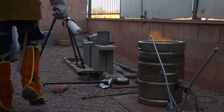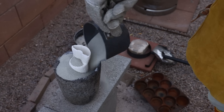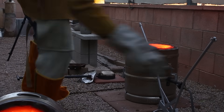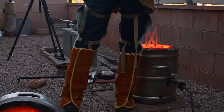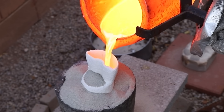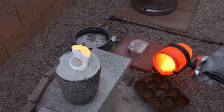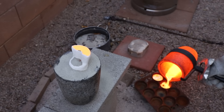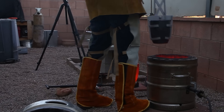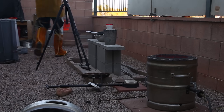Once the metals were at the right pouring temperature, I removed the shells from the kiln, placed them inside an old crucible, and surrounded them with sand to keep them from falling over. After pouring the copper mold, I swapped out the crucibles and started to melt the silver. The furnace was still really hot, so the silver didn't take any time at all to melt.